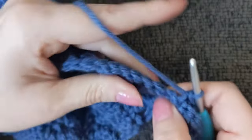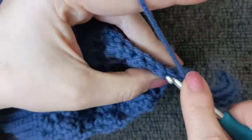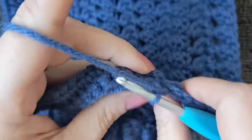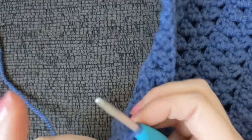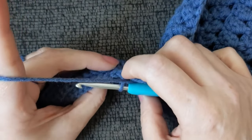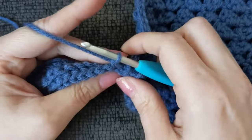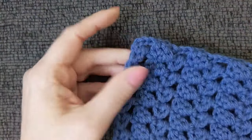On our working edge, we're going to slip stitch into the next two stitches up. Slip stitch and slip stitch. Turn without any chaining. Starting in your first stitch — which is not one of your slip stitches — work both loops, then commence the back loop only repeat. The next two stitches from your hook will be your slip stitches, so be careful not to confuse them. Work both loops in the first stitch, then back loop only to the end.